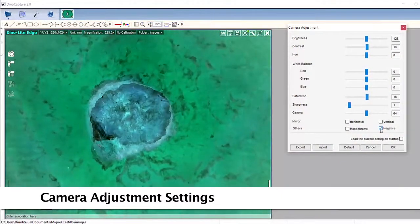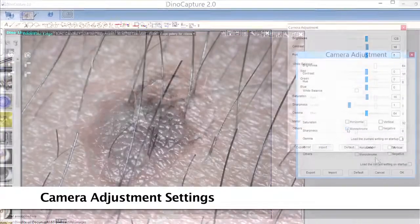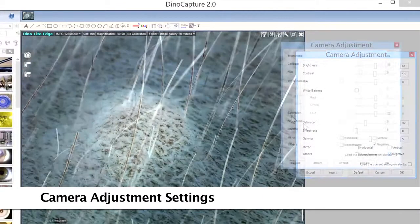Some adjustable camera options include white balance, brightness, contrast, hue, as well as negative and monochrome modes, and more.